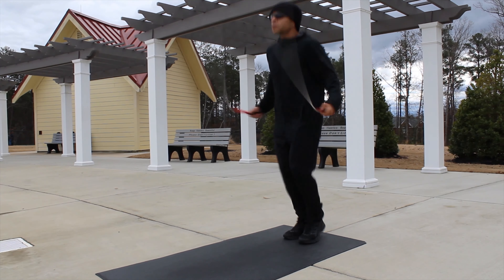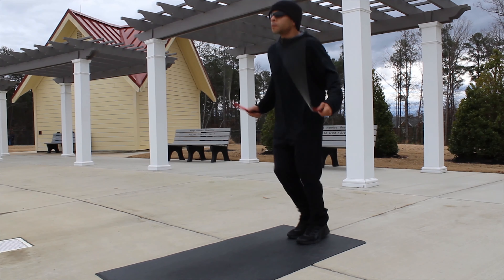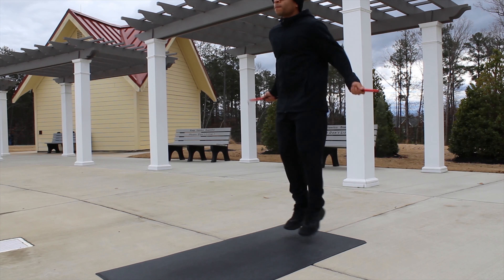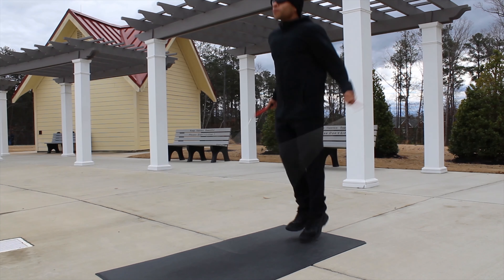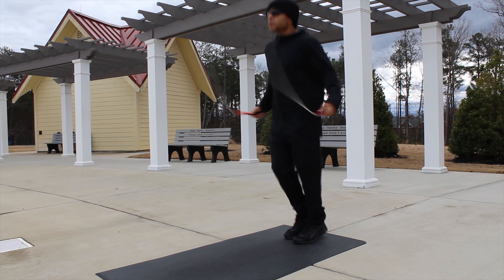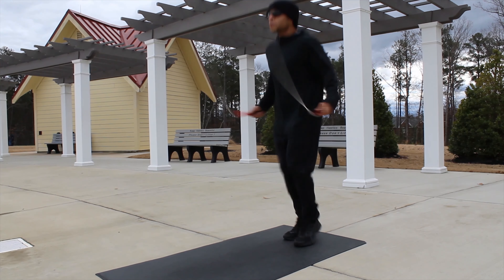The last move we're going to look at that she does is the boxer step — a move I have advocated for on this channel many times. It's a move you want to learn because it will help you jump rope longer and increase your coordination. All you're doing with the boxer step is moving back and forth, shifting your weight from right to left, then left back to right. Most of your weight goes down on one side, allowing the other side to rest. The basic bounce engages both legs 100% the entire time, but with the boxer step it's more like 80-90%, letting the other half rest. That allows you to jump longer and also improves coordination and timing.